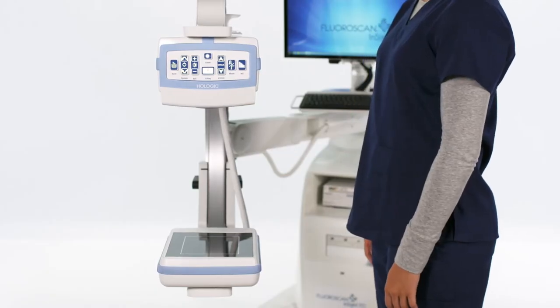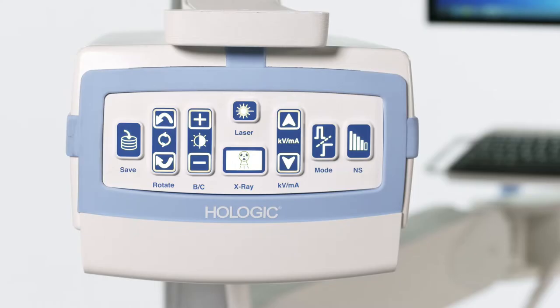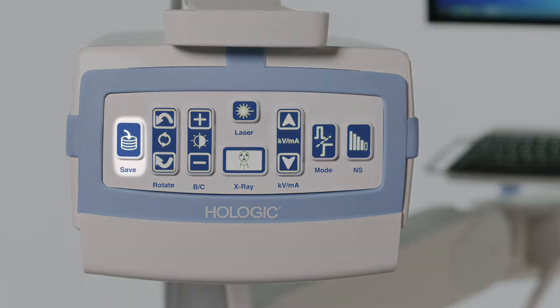The X-ray source is located on the C-Arm and houses the sterile field controls. These sterile field controls have the option to save, rotate, adjust brightness and contrast, take an X-ray, adjust KV and/or MA, change acquisition mode, cycle through noise suppressions, and turn on the laser.